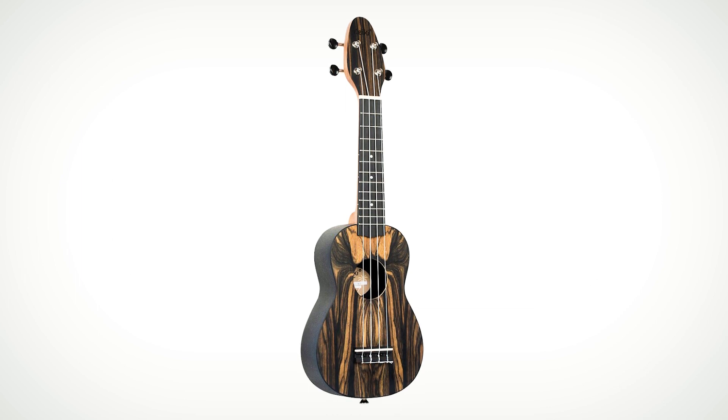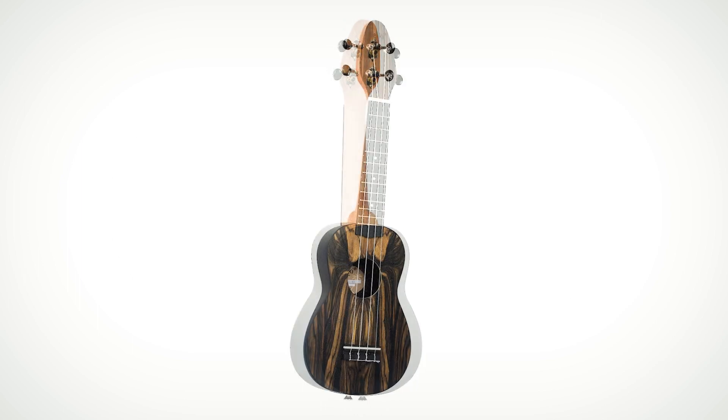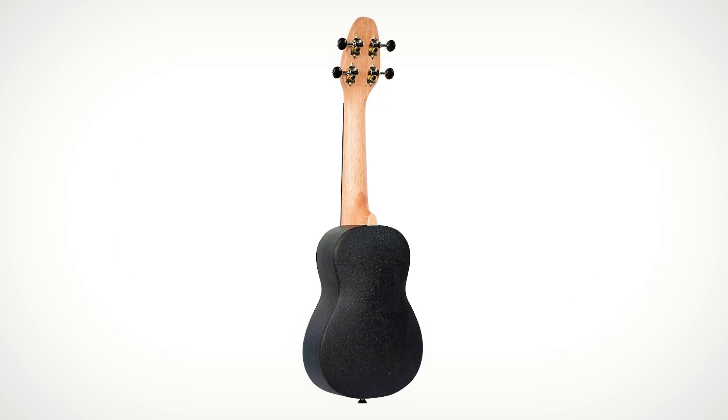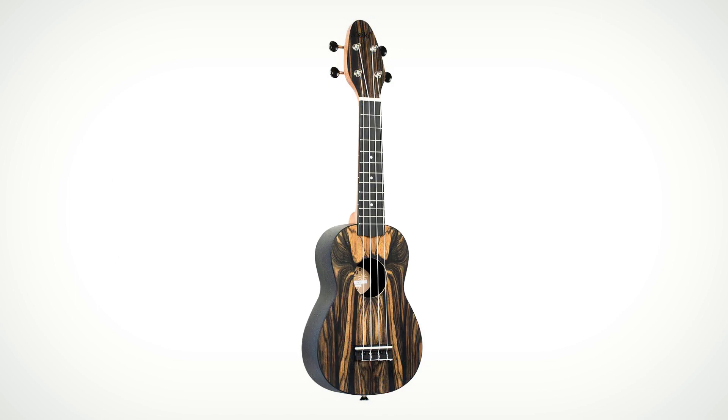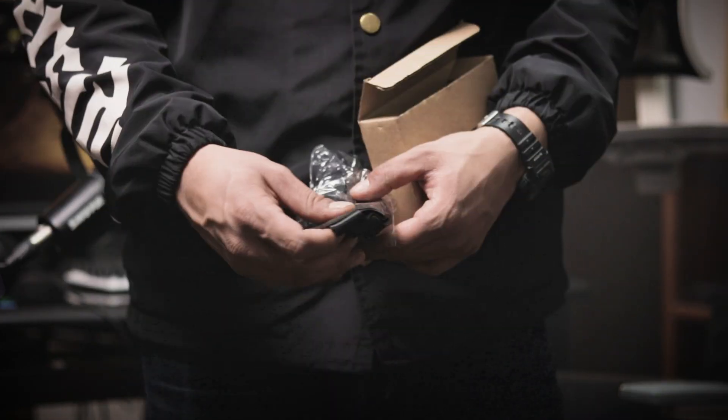K3 features: white body top, satin finish, ABS body back and side, neck with satin finish, ABS fretboard, bridge, open gear tuning machine, chrome color. The size of this ukulele is Soprano. K3 purchase includes a bag, plectrum, tuner, and belt.